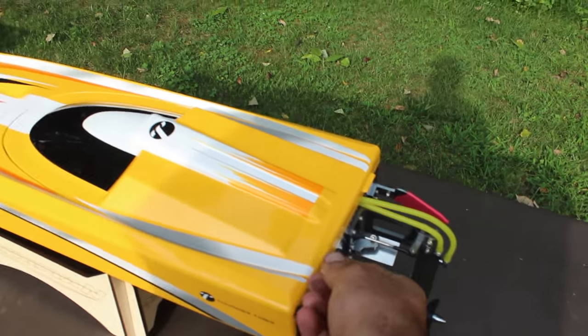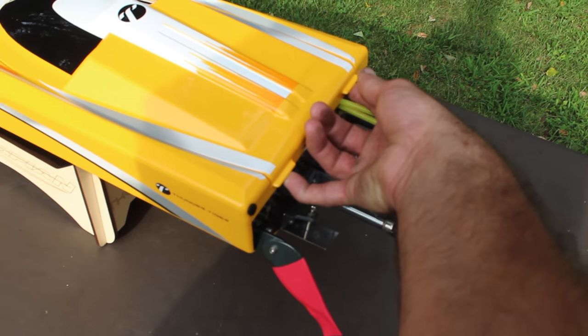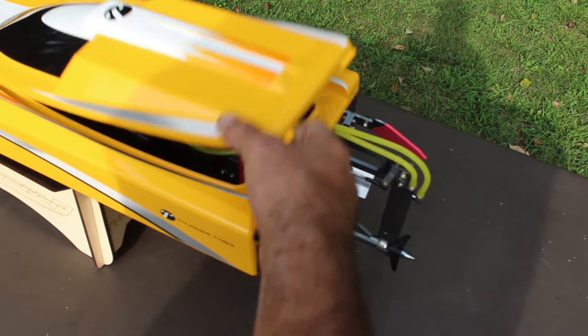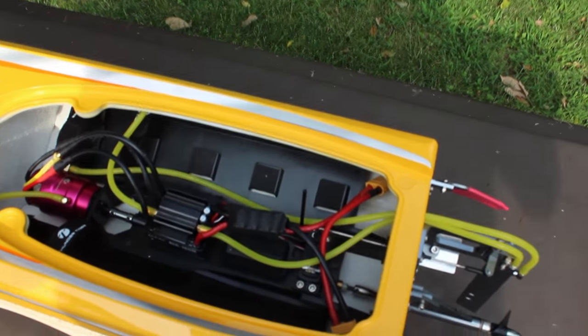Another cool feature I really liked — it has this magnetic hatch. There are no clips or anything to keep it on, and it's really strong too, so you don't have to worry about it coming off. You just pull it up and access all that power.